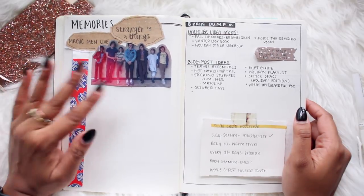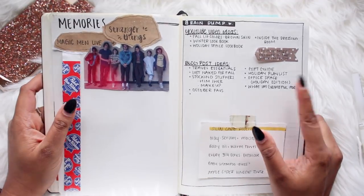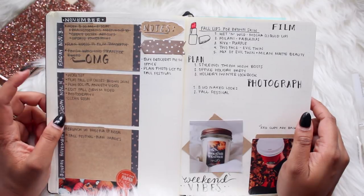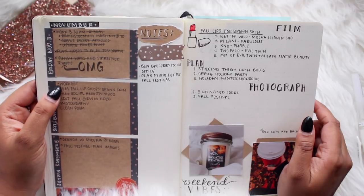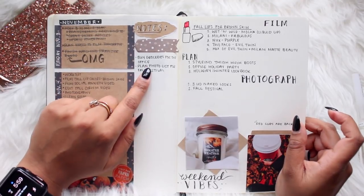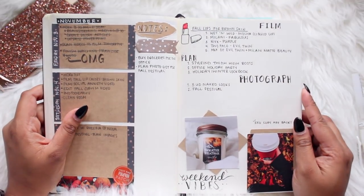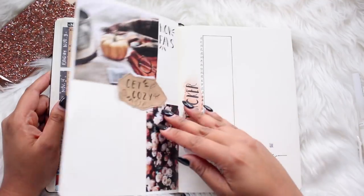Moving forward I have a memories page for November — so far I went to a Magic Man live show, and I finished watching Stranger Things so I have a picture of the cast. Then I have a brain dump page for November. Flipping over is my first week — the first three days of November, Friday through Sunday. I just have the tasks I need to get done, notes like grocery shopping, things I want to film and plan.